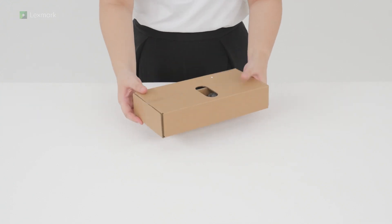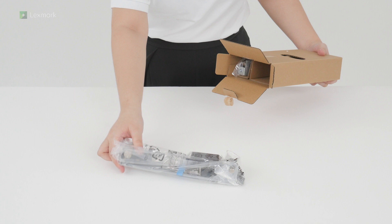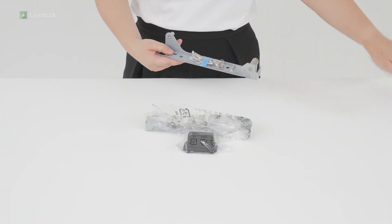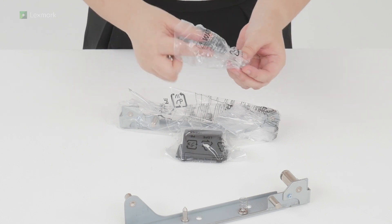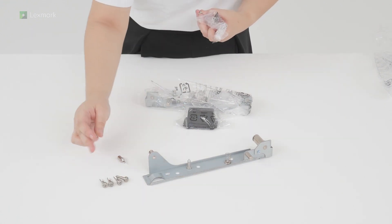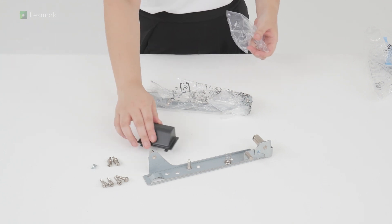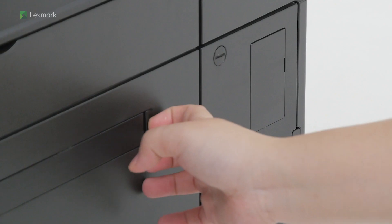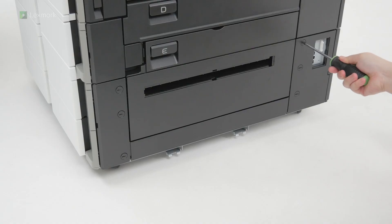Unpack the accessories for the tray. Remove the connection cover. Remove the port cover. Remove the screw caps from the optional trays.